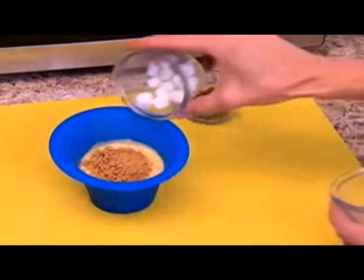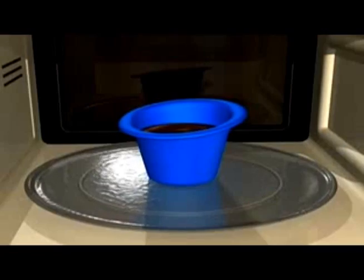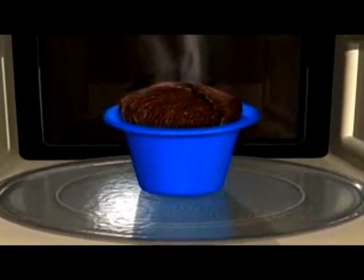Watch — mix graham crackers, marshmallows, and chocolate chips for single-serve s'mores that'll make you flip. The secret is in the non-stick silicone design that evenly circulates heat for perfect baking that's super fast, super tasty.